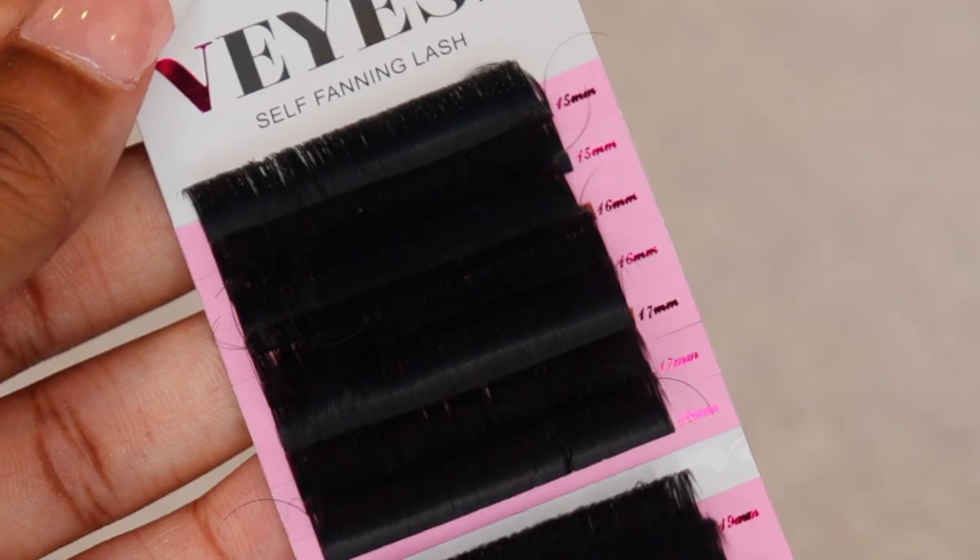Hey baddies, it's Naja Iman, welcome back to my channel. Today we're gonna be doing DIY lash extensions — they came out so bomb, very affordable for my girls who are bougie on a budget. If you want to see how I got my lashes to look like this, then keep on watching.